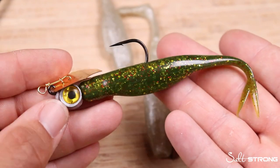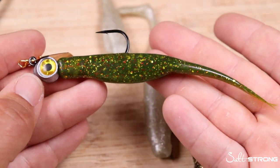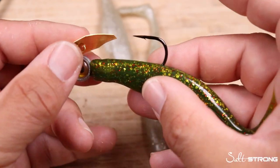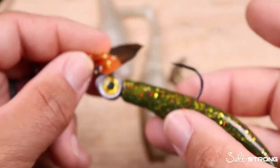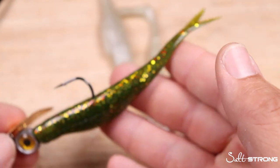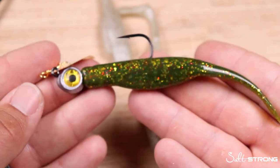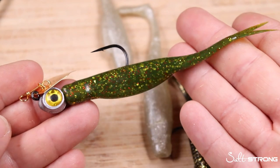With the three-eighths ounce, another option instead of a straight retrieve is bouncing it. When you pull this through the water, you'll still get that left-and-right chatterbait action on the retrieve upward, and then as it stalls it's going to be silent on the way down. That contrast — especially if you're bouncing around deeper channel edges and creek mouths in four to five feet and deeper — makes this a cool tool to have in your arsenal.